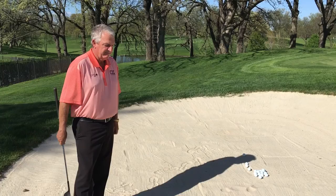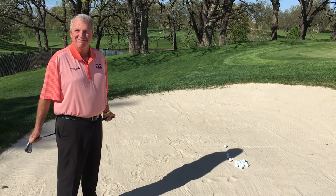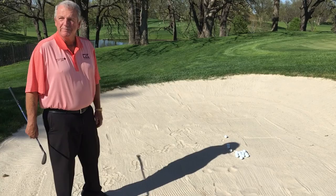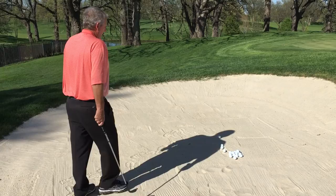We are here with the 2015 Principal Charity Classic Champion, Mr. Mark Kalkovecchia. One of the things we'd love to have you do — hopefully you never experience the bunkers coming up here in the next month — but we'd love to spend just a couple of moments talking about how you approach a garden variety green-side bunker shot: your thought process, your setup, and how you execute the shot.